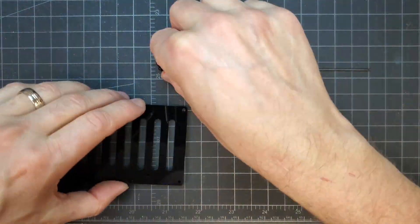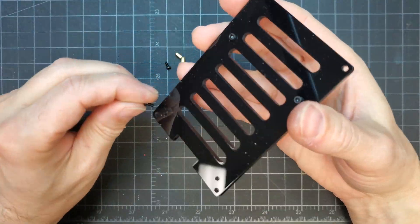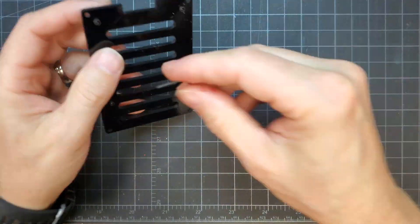I added standoffs to the base. In case you're wondering about screw sizes and hardware, all the parts used in this project will be listed in the description below. The bolts that would hold all the layers together were also inserted.